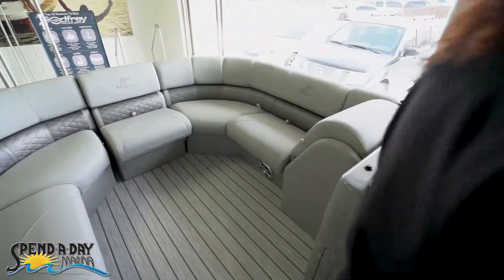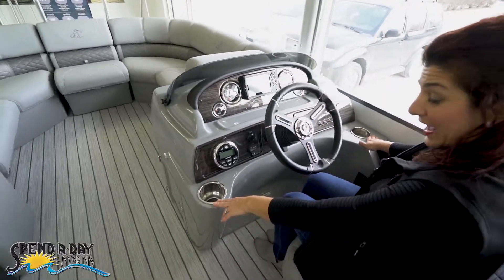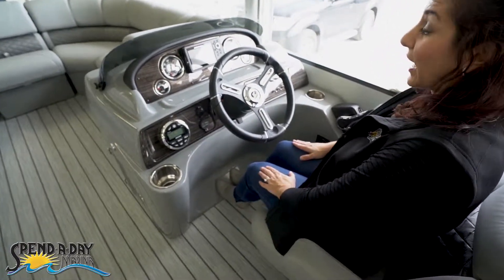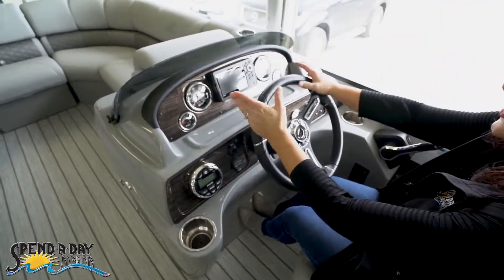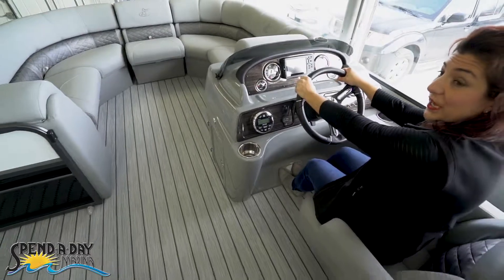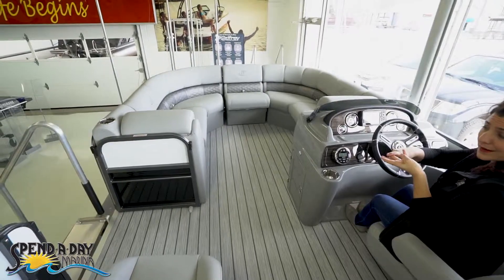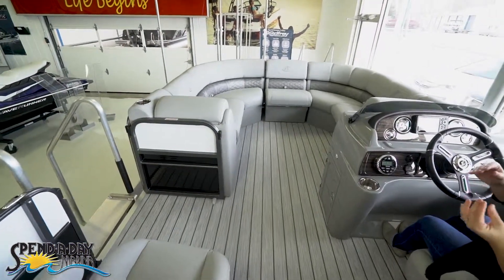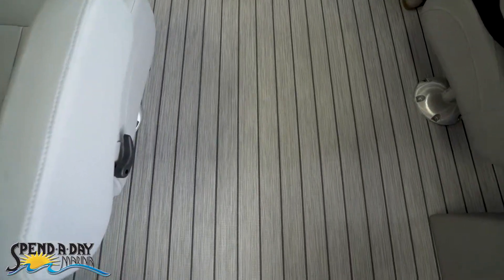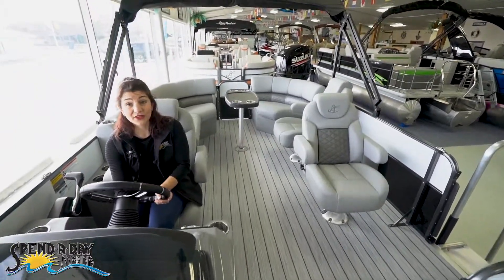Over here at the helm, you'll see we have stainless steel cup holders, which all of the Misty Harbors have at the marina. Plus a little extra space for your feet for those taller captains. You also have a beautiful gauge cluster along with a Humminbird GPS. Because this boat is a tri-toon — three 25-inch diameter tubes, aluminum underskin, lifting strakes, Seastar hydraulic steering, and 150 horsepower — you've got everything you need to take the whole family skiing and tubing. Plus at the helm, you've got tilt steering, so you can adjust the steering wheel however you need. Very comfortable.